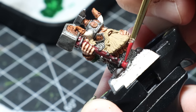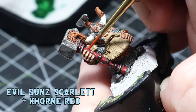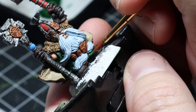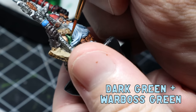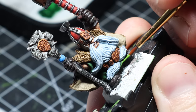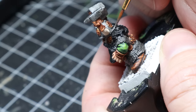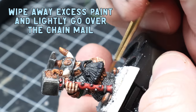Time for some highlights. On the weapon leathers I went back over with Khorne Red, then mixed in some Evil Sunz Scarlet to build up a rich red highlight. I mixed in a little more Evil Sunz and highlighted a smaller area, then added a drop of Wild Rider Red to the mix and glazed that to the top of the weapon to emulate light. For the green cloth I made a 50/50 mix of dark green and Warboss Green and applied this all over, then mixed in more Warboss Green for a smaller area. For the final highlight I threw some Moot Green in the mix and just did the edges. For the true metallic metal I followed the same techniques as the anvil, going back over with gunmetal to all raised areas and giving the chain mail a sort of dry brush method.